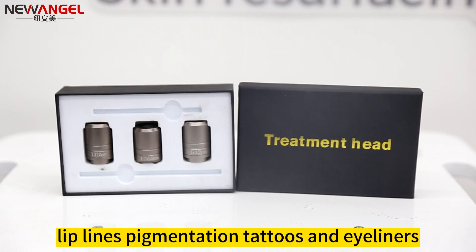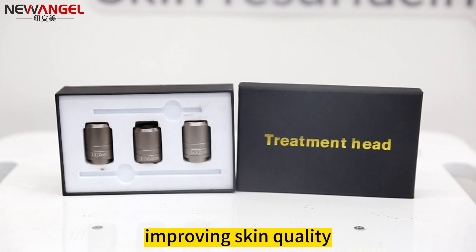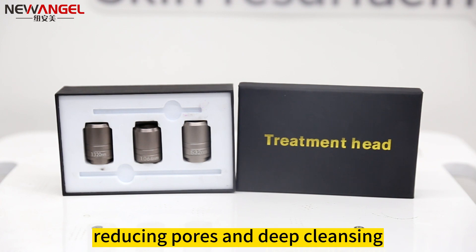1064 nanometers is also suitable for lip lines, pigmentation, tattoos, and eyeliners. 1320 nanometers is for whitening skin, improving skin quality, reducing pores, and deep cleansing.